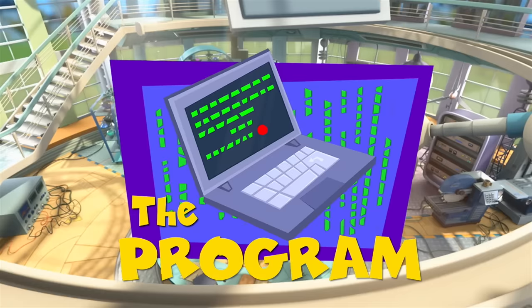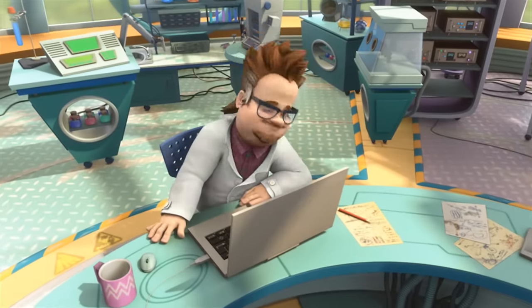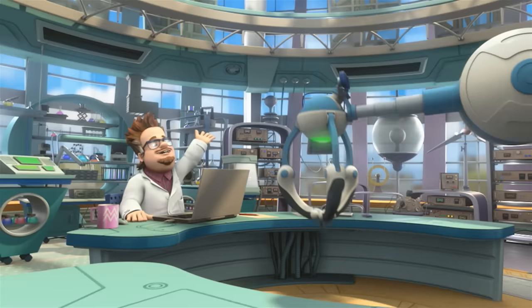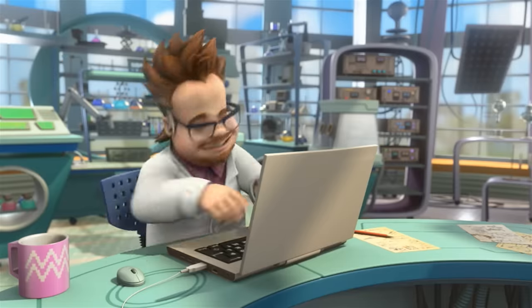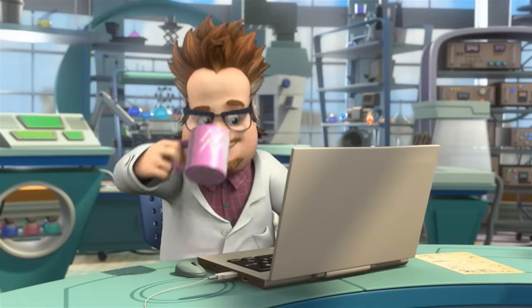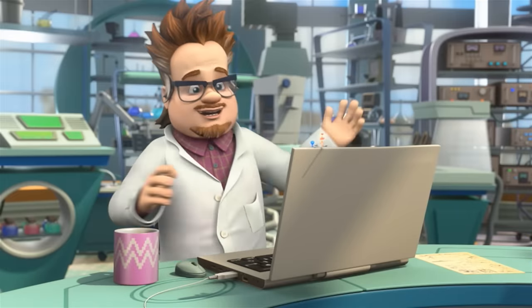The program. All right, let's check in. Say good morning. Good morning. Lift your arm for me. Lower your arm down. It works. Excellent. Hi, Professor Eugenius. Hello, Fixies — nice to see you today.